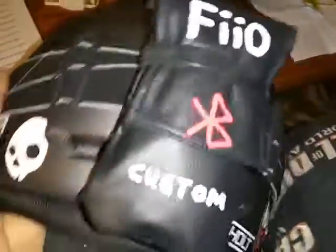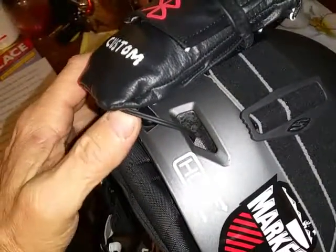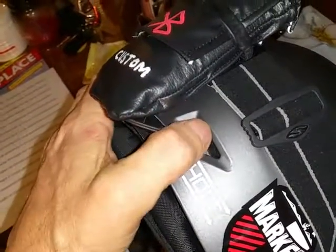Over here on the other side, I just ran the cord. I got a small hole on the bottom, just ran the cord inside of here and it's connected to the helmet speakers inside. There's a zipper along here that tucked everything in.